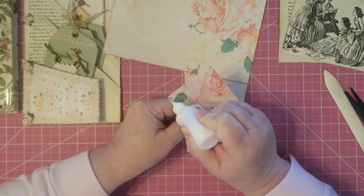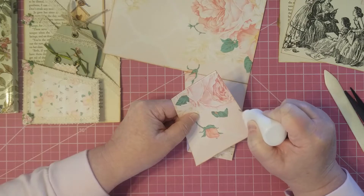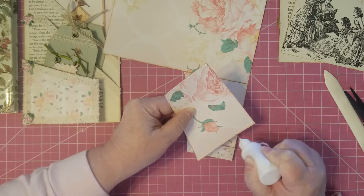Just a thin line works really well with this project, or whatever you want to do. You can put a thick line if you want — I'm not trying to tell you what to do, I'm just telling you what I'm doing.